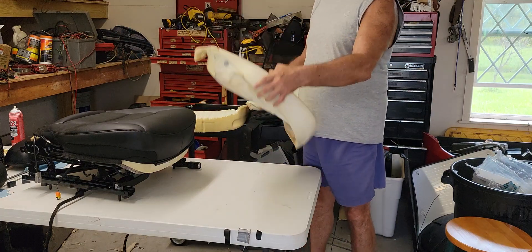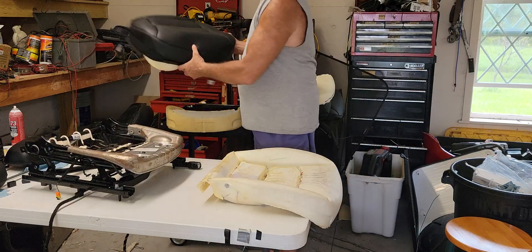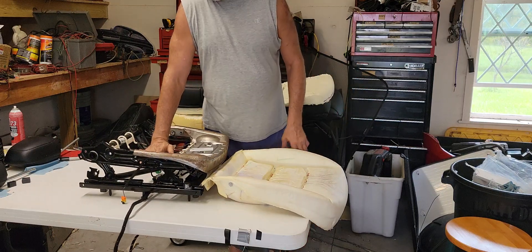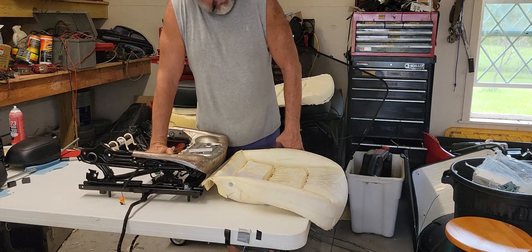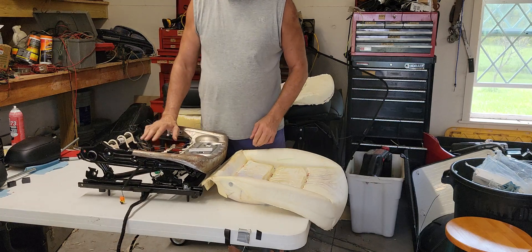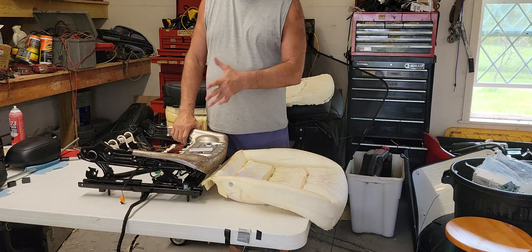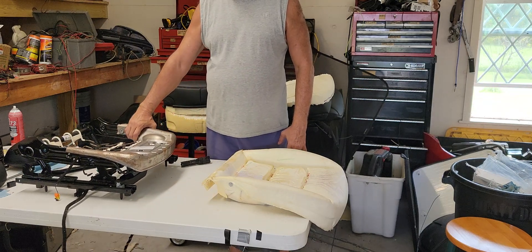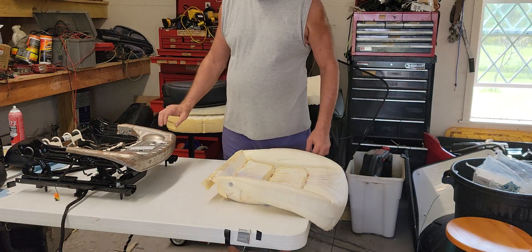The stock seat foam looks like this, and the seat pan it sits in looks like this — it's really hard. The springs are very difficult to move; they only shift a tiny bit even under a lot of pressure, so you're not going to get a lot of suspension from them. This is a common build today. In the old days they used real spring suspensions, but not anymore.